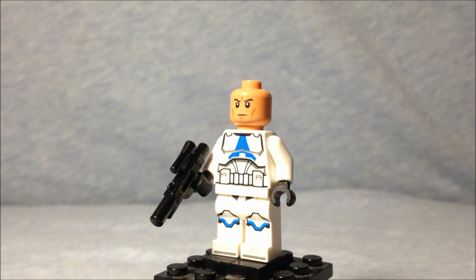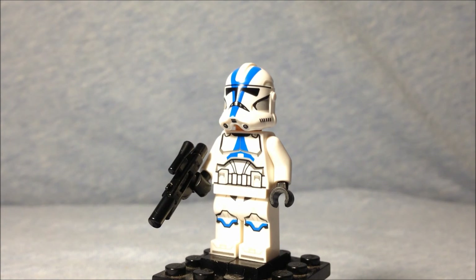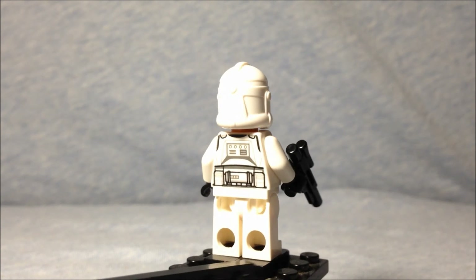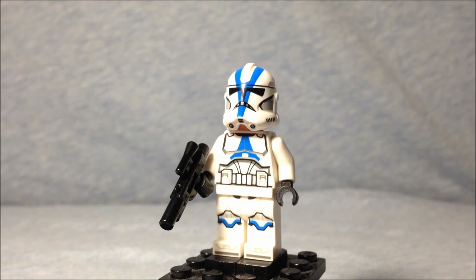If you take the helmet off, as other people have pointed out, this actually has a clone trooper head — these are the first clone trooper heads I've ever gotten on a clone trooper. The torso printing looks awesome, there's also leg printing, and of course printing on the back because he came in a set. I think these figures look really cool and I'm very happy to have gotten the set this came in.